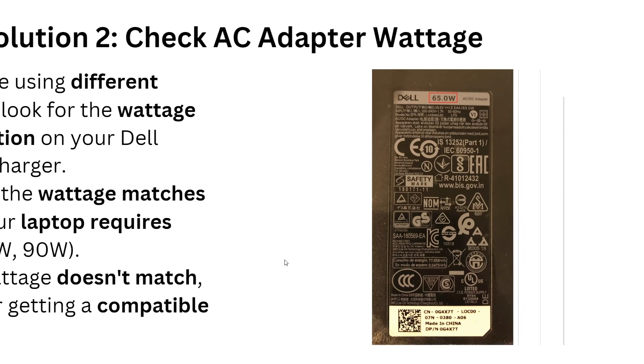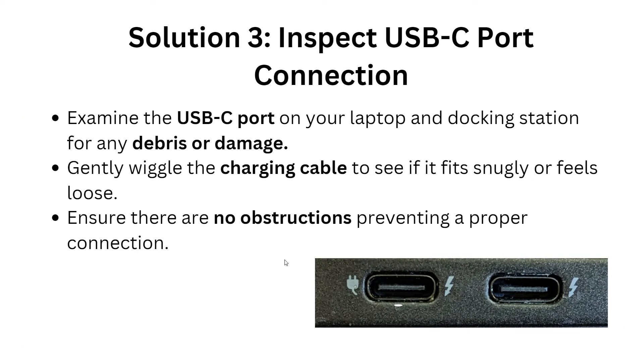The third solution is to inspect the USB-C port connection. Examine the USB-C port on your laptop and docking station for any debris or damage. Gently wiggle the charging cable to see if it fits snugly or feels loose, and ensure that there are no obstructions preventing a proper connection.